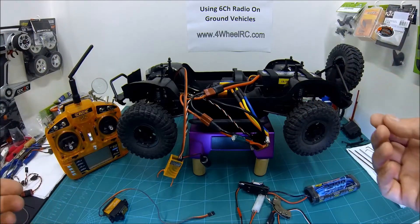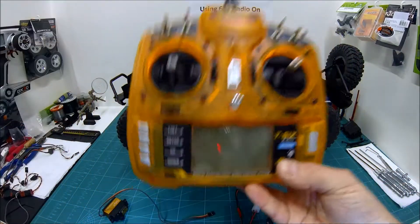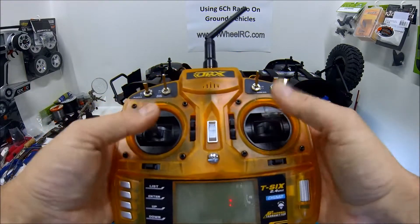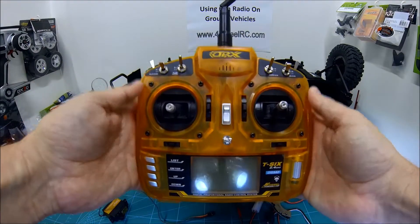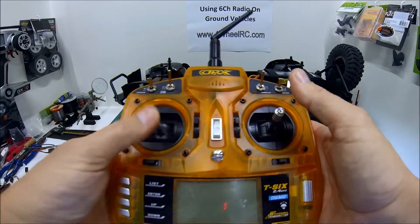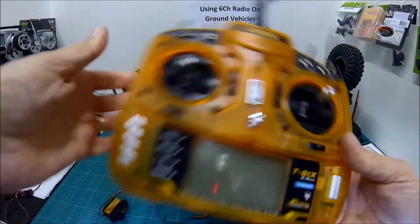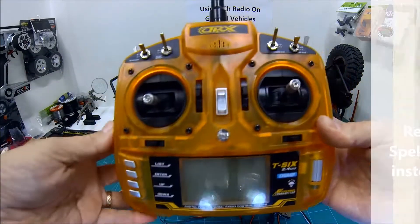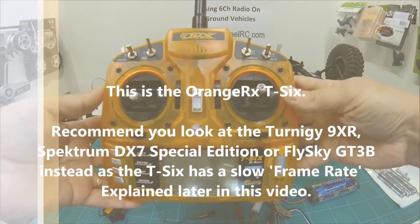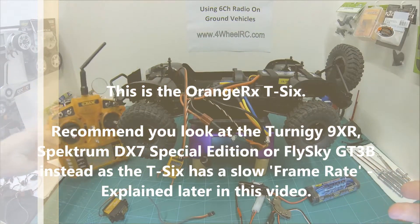I couldn't really find that many transmitters out there that were going to give me six channels without going to something like this — a stick unit. That's fine for me, I'm an old-fashioned type and I used to race with one of these anyway. Forwards and backwards there, left and right, plus extra channels. You can get units like this from Futaba. This one is an Orange T6 from Hobby King. You can get ones from Spectrum like a DX6i.